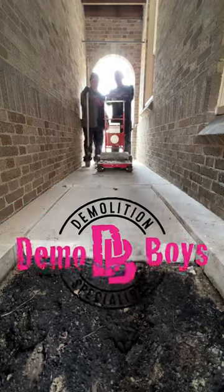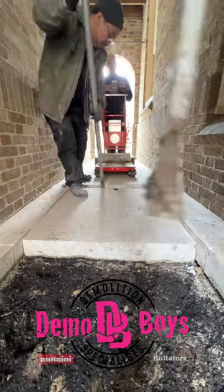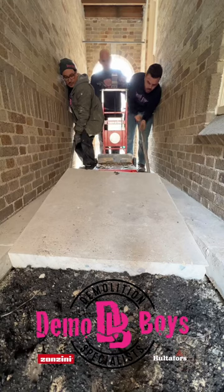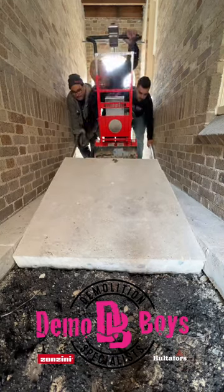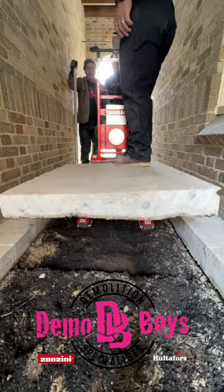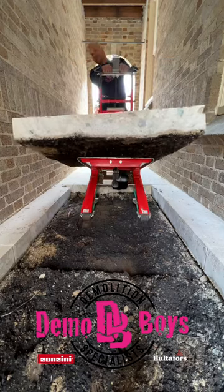Hello there, internet! Welcome to another demo of tips, tricks, and tutorials. Today I would like to highlight two of our favorite tool brands, Hultifers and Zonzini. We are removing a couple of slabs, and with the one-two punch of the pry bars from Hultifers and the domino from Zonzini, we are able to cut and carry gigantic slabs of concrete.